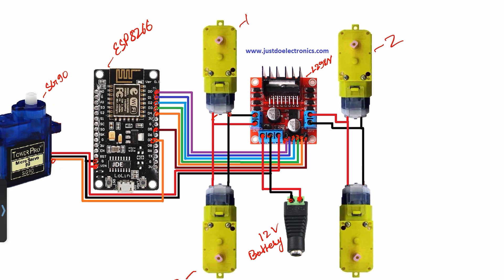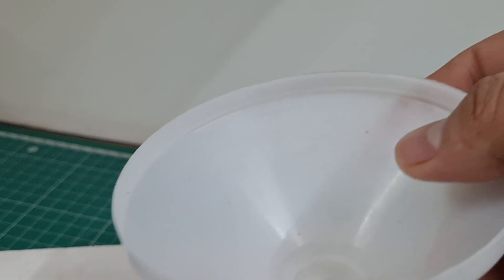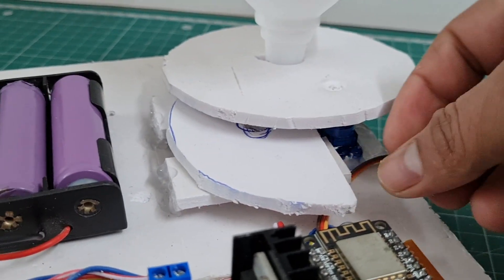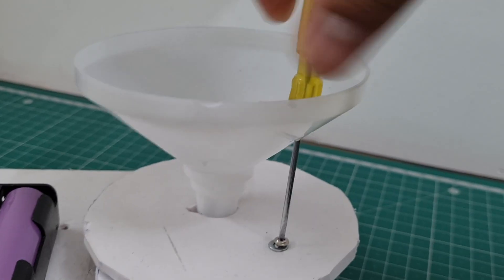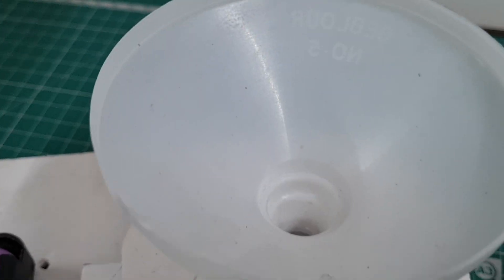This is the final circuit diagram of the project. Let's make the hardware. First I build the robot, then I put the seat swing mechanism on top of the robot and fix the mechanism with screws. The hardware is now complete.